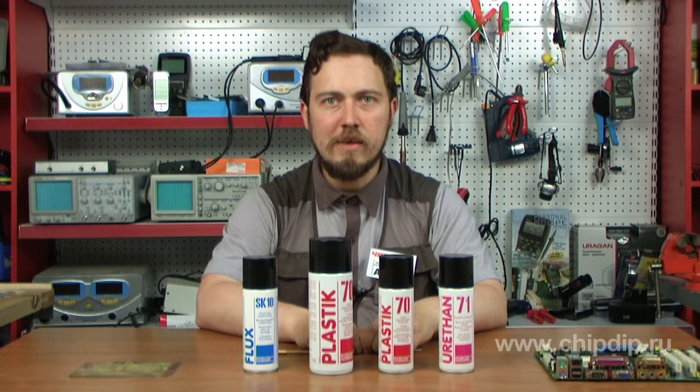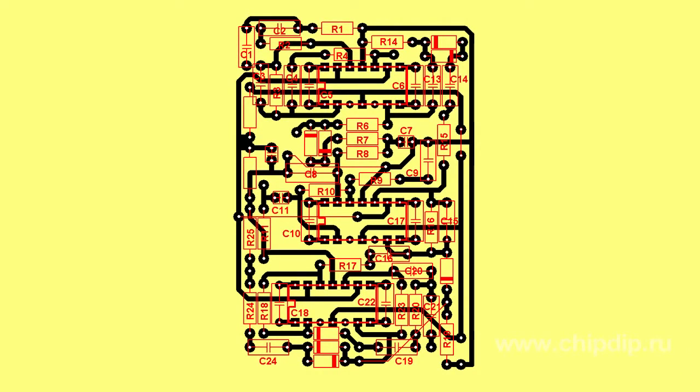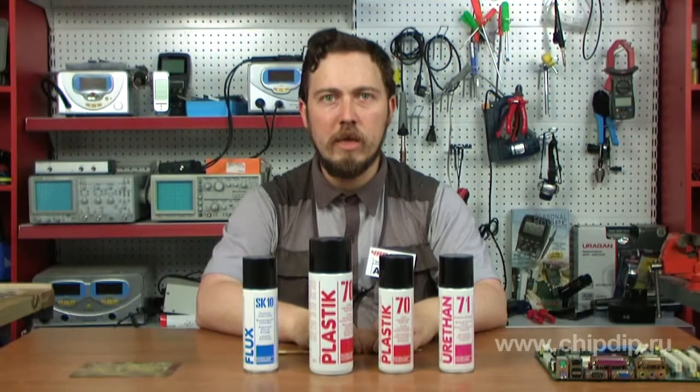Flux SK10 is used in the manufacture of printed circuit boards. It is recommended to apply it immediately after the etching process to avoid formation of residues from fat that can get from hands during assembly work. In the case of strong oxidation of contacts, the agent facilitates soldering.